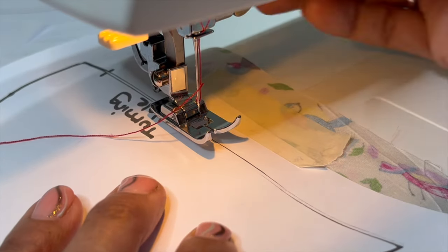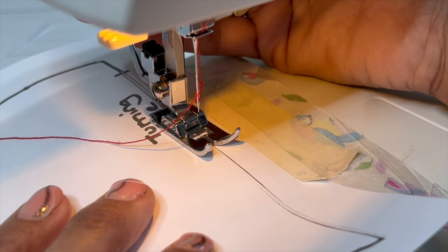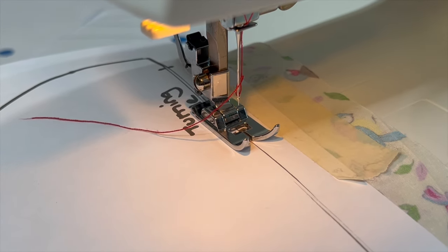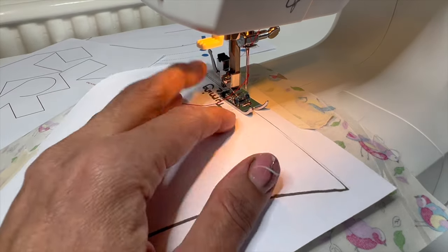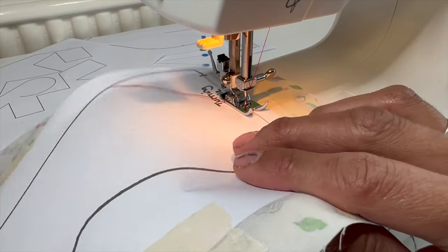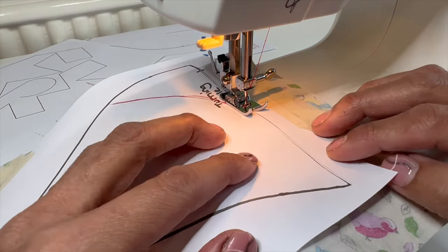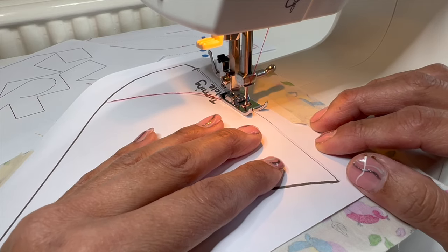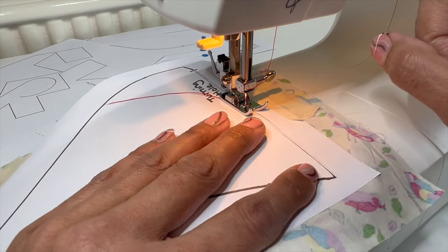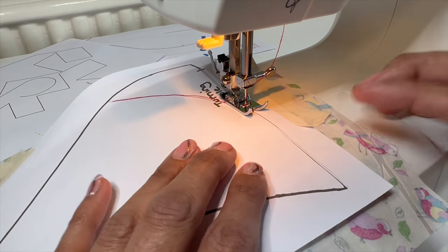We've got our reverse button here — can you see how it shows a U-turn? If I press it down, there's a spring inside so it lifts back up when I let go. The whole machine vibrates, so I'm going to have to hold it down when I go back to lock my stitches. I'm going to make sure I can see the line in the foot. We're going to start with the needle inside the fabric, move the thread to the back. I'm going to go three steps forward — one, two, three stitches — then hold down the reverse button and go back one, two, three. Then we continue on.